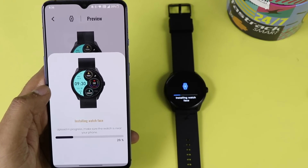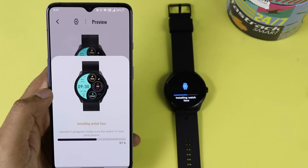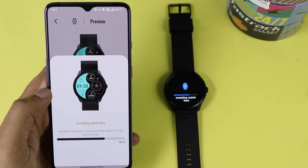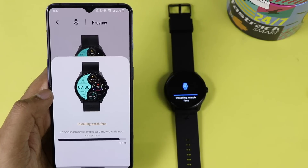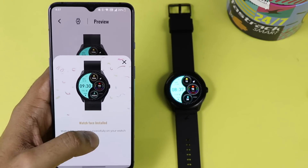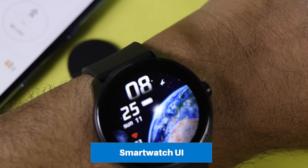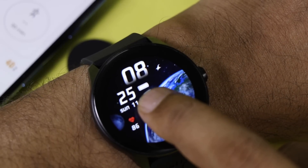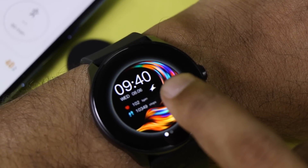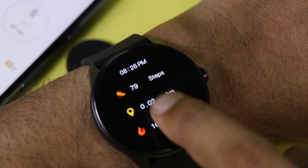The watch faces this time are very unique — they come with a split screen feature, which I will demo. Installing a watch face requires a proper internet connection and takes a few minutes, but once done it appears on your smartwatch. The smartwatch UI is simple — if you tap and hold, you can switch watch faces.